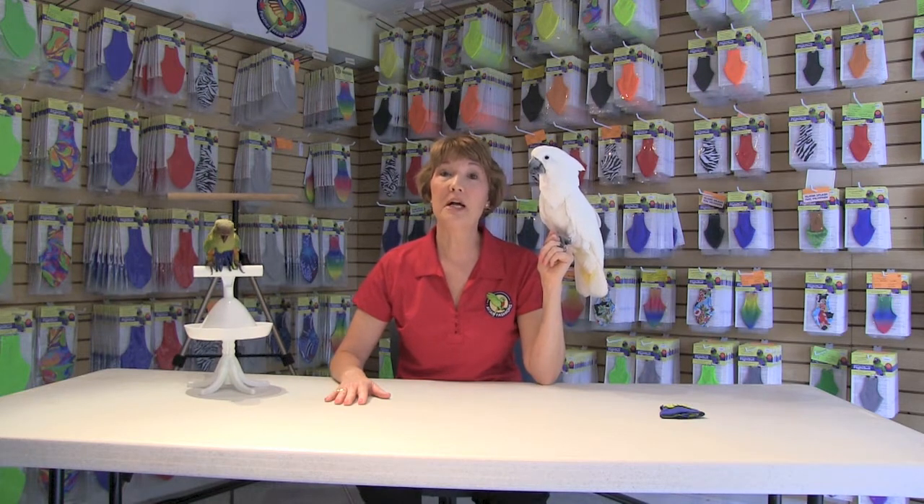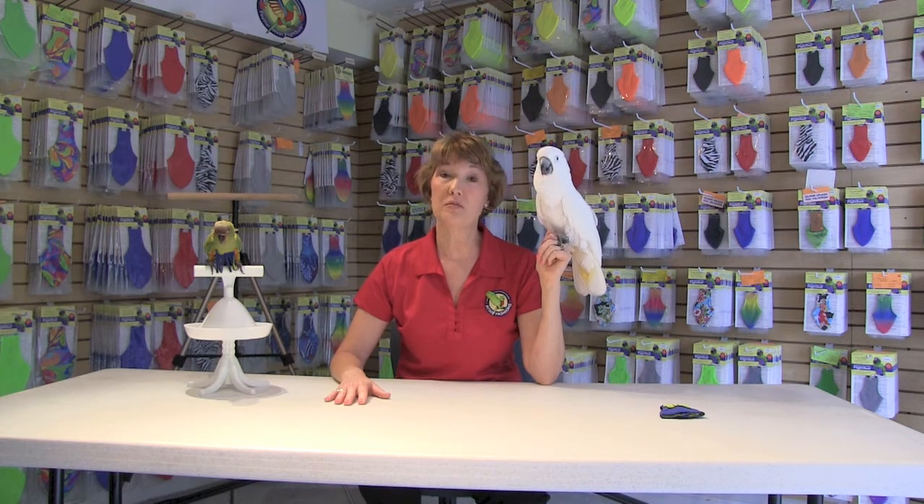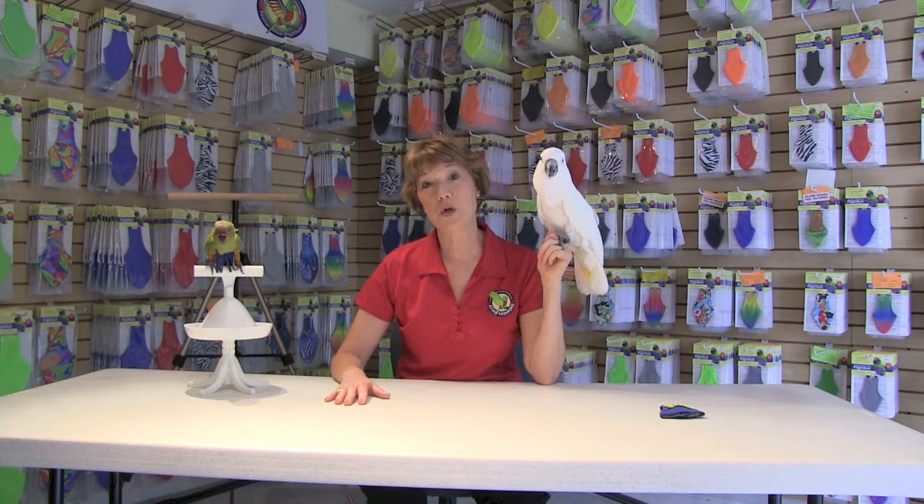Birds pick or pluck their feathers for a variety of reasons. Sometimes it can be a change in the household — someone goes back to work, a family illness, a divorce, or even a new baby.